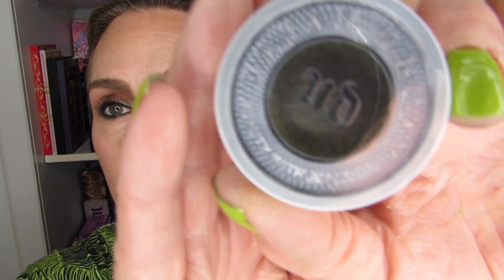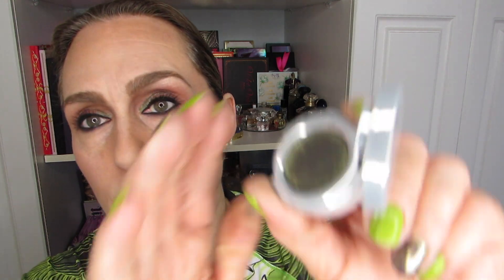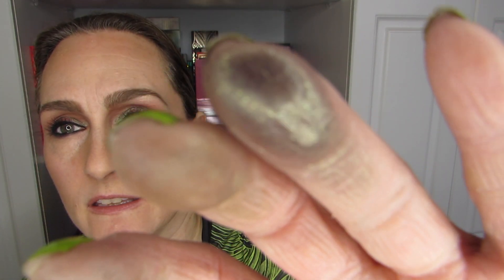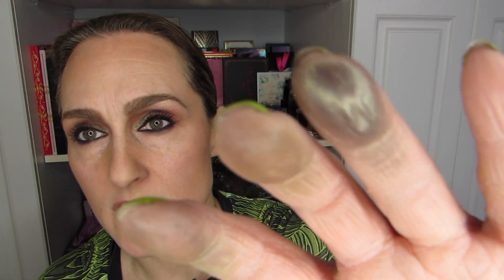This next one is Vortex, and Vortex is gorgeous. It's green and gold — a beautiful shift. You see a little bit of blue, a little bit of gold, a little bit of green. It's absolutely beautiful. It builds nicely and it has just that little extra bling with micro shimmer that I quite like. It is quite sheer, but this is more what it would look like on the eye. The swatch does not do it justice — this is really what it looks like. Gorgeous stuff.